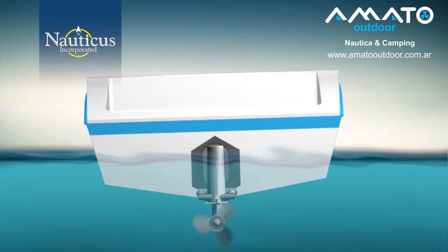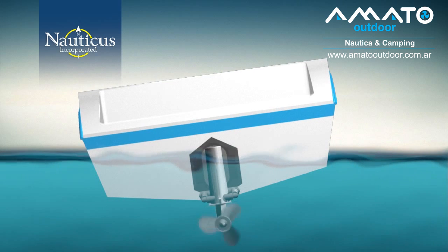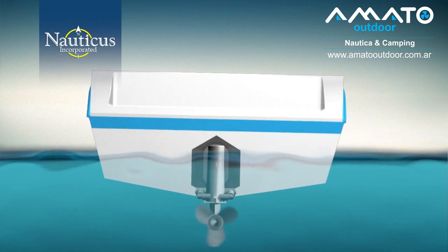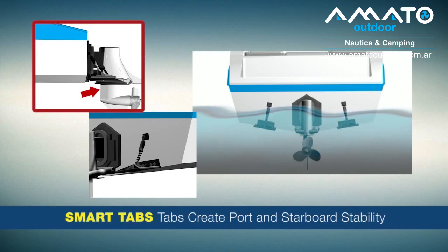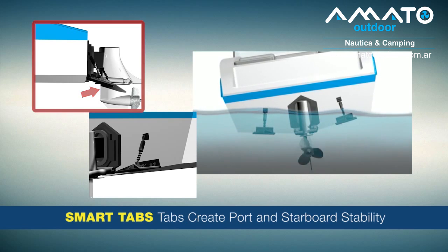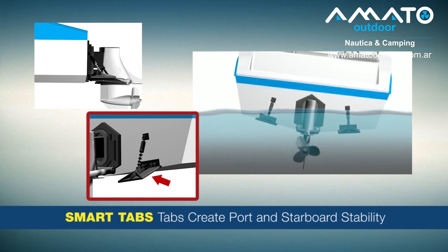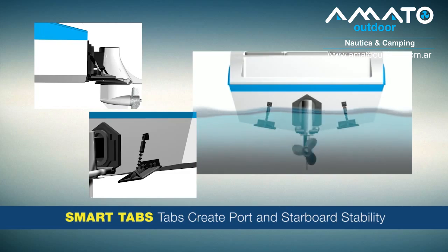If you're familiar with riding a motorcycle, you know that in order to turn corners, especially at high speeds, the bike will lean in the direction of the turn. The same can happen when turning your boat to port or starboard. With SmartTabs installed, the left tab deploys slightly, anchoring the turn to port, and the right tab remains horizontal. The same is true in a starboard turn — the right tab deploys and the left remains horizontal. SmartTabs respond to the boat's condition to maintain a smooth and level ride.